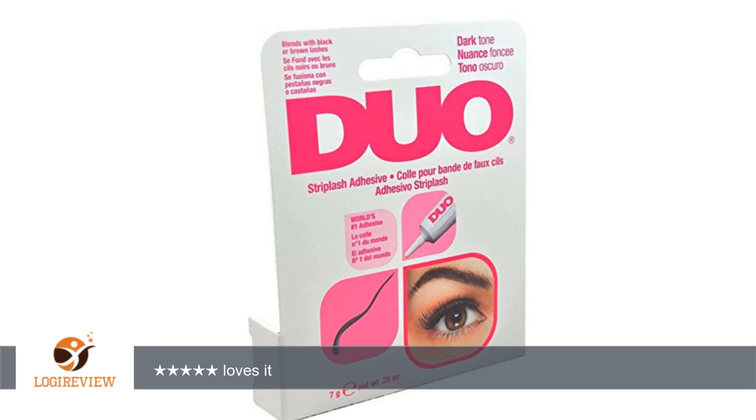A customer wrote: Love this lash adhesive, it works very well, and you can't see it. You don't have to use very much and it holds well. Quick delivery, good price.